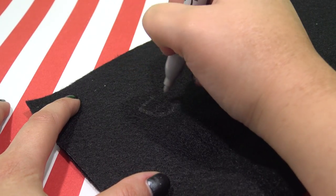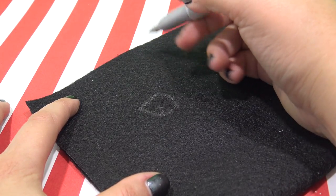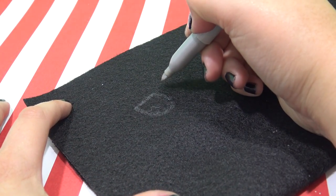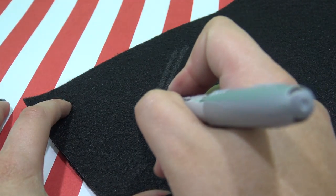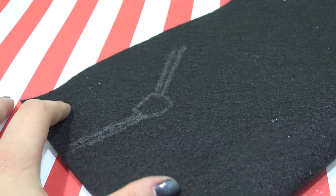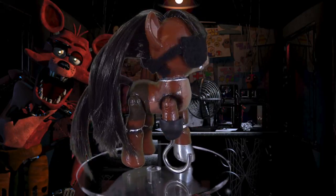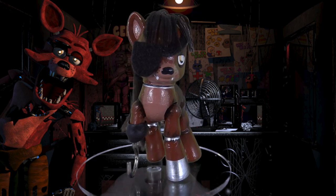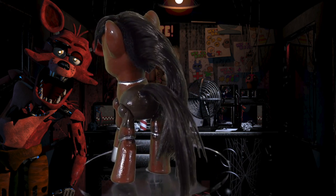The last part of Foxy is her eye patch — you can't forget the eye patch. So I'm cutting one out of a piece of black felt and just tying it onto Foxy's head. I'm putting everything together and attaching the head back to the body using a little bit of Gorilla Glue. And here's the finished custom: Foxy from Five Nights at Freddy's as a pony.